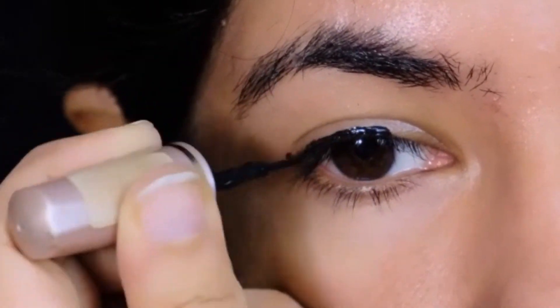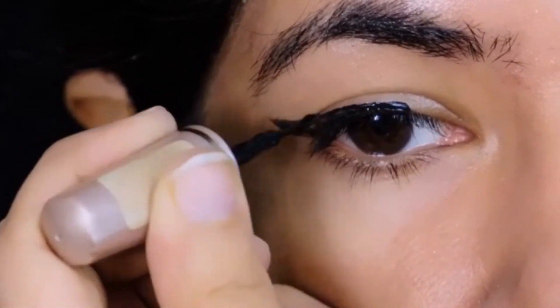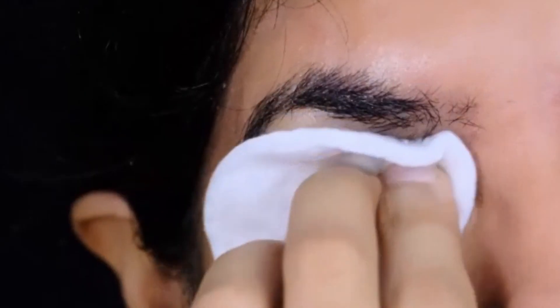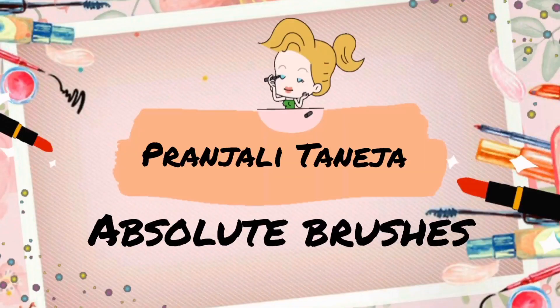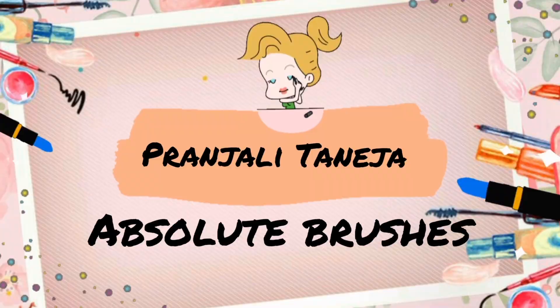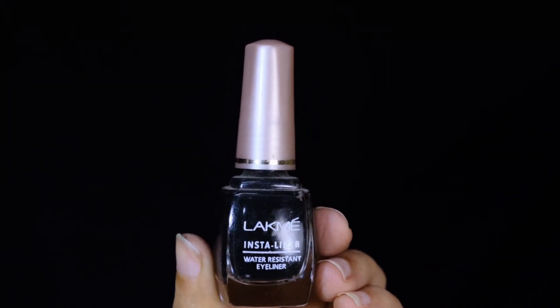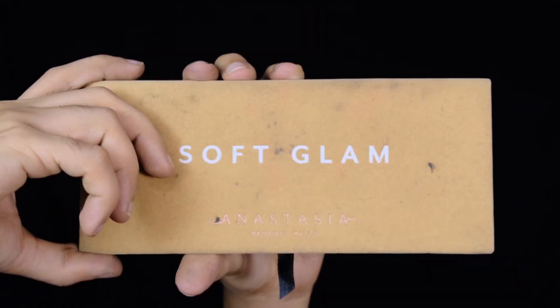Do you struggle with winged liners? As a beginner I did, so I've brought to you some hacks to ace that winged liner every time. If you want to know what these hacks are, please keep on watching. For demonstration purposes I'll be using the Lakme Insta Liner, a Maybelline gel liner, and soft glam palette by APH Cosmetics.